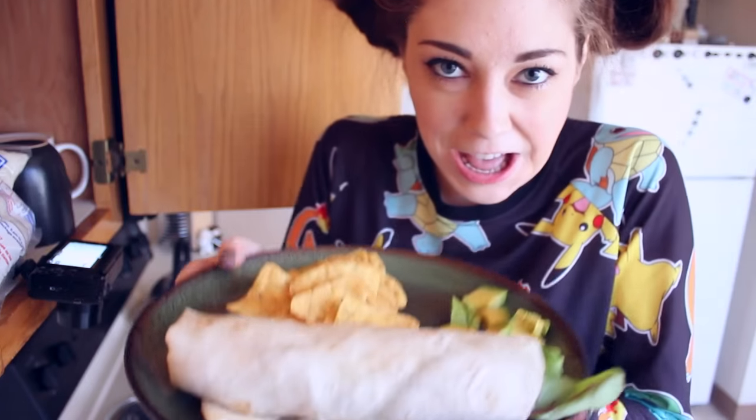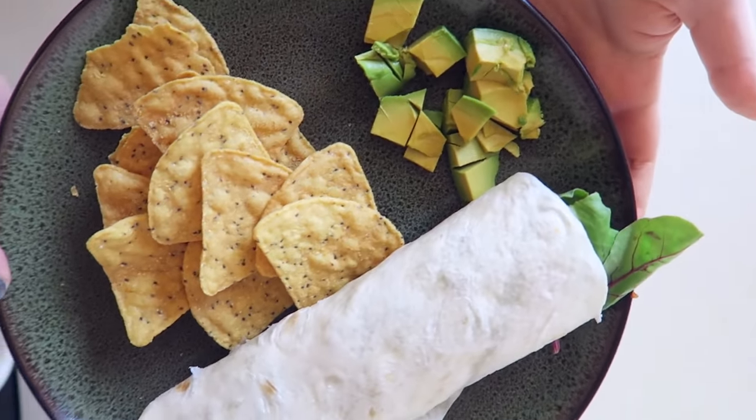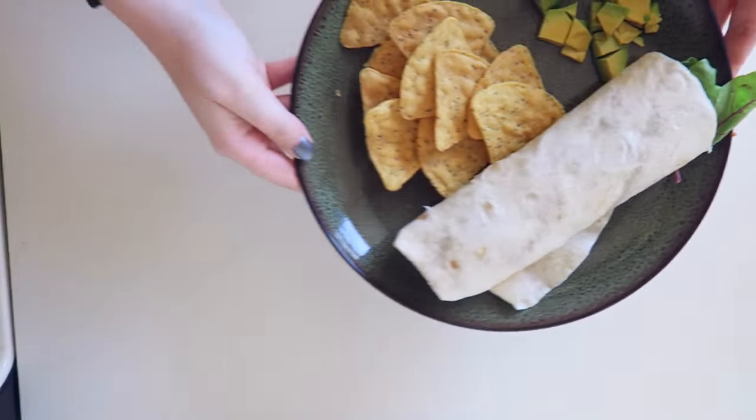So, here we are. You saw it in the overhead shot — the overhead shot was better. Looks good, right? I think it looks good. I made sure the camera was gone before doing that this time. I'm gonna go enjoy the rest of my lunch. I hope you enjoyed this — whatever this is.